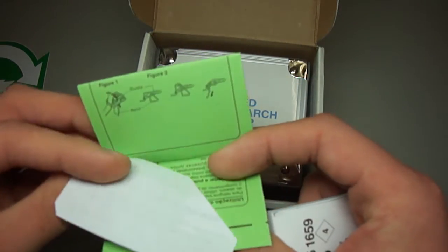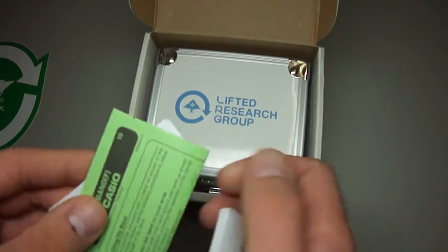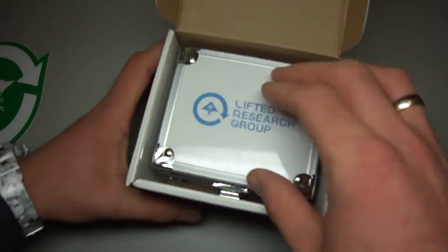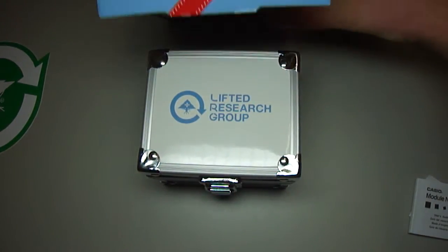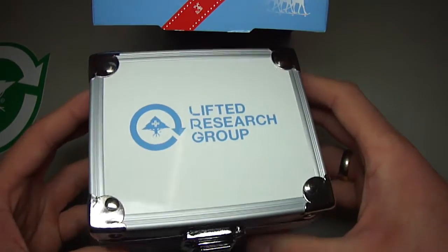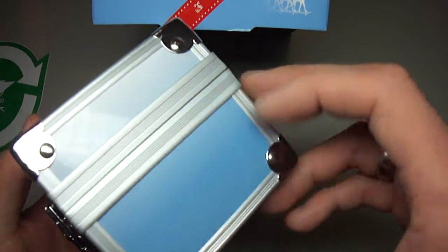G-Shock royalty card, all complete. So let's put this trunk box out here. Really nice trunk box — Lifted Research Group. White and blue.